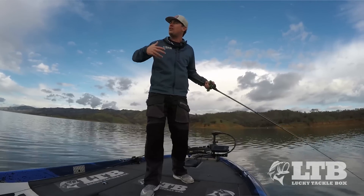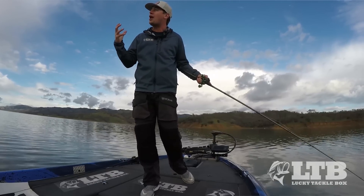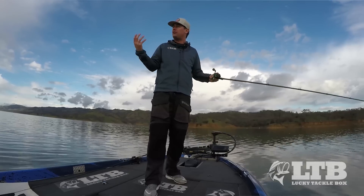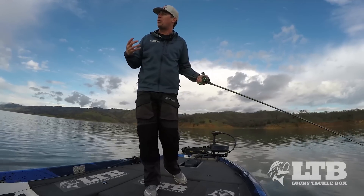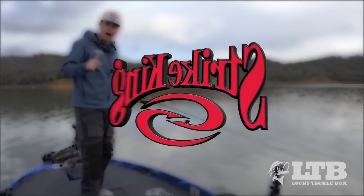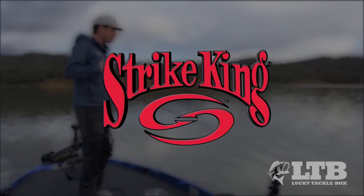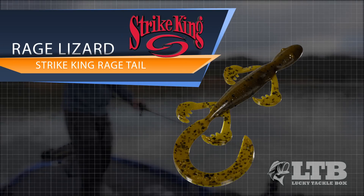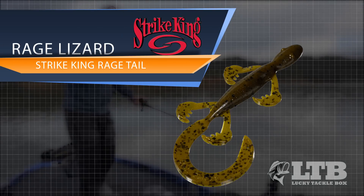With all the appendages and the big tail, they really displace a lot of water, and that allows these fish to hone in on them and think they're going to feed on a big, bulky meal. So today we're using Strike King's Rage Lizard, which is part of the Rage Tail series, and we're going to show you some different ways to rig this and entice some bigger pre-spawn fish that are looking to bulk up.